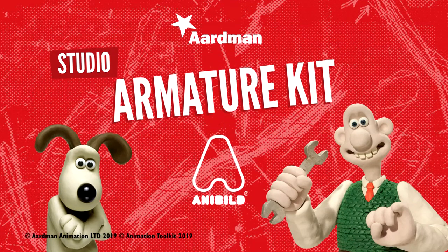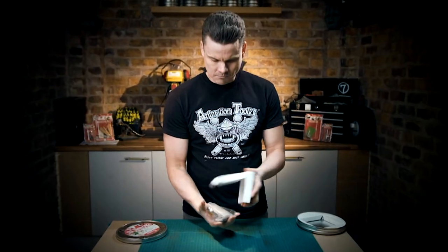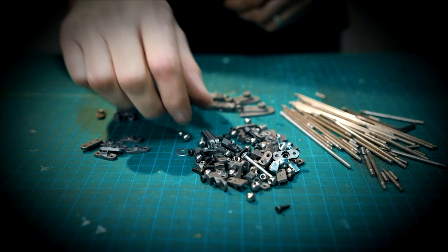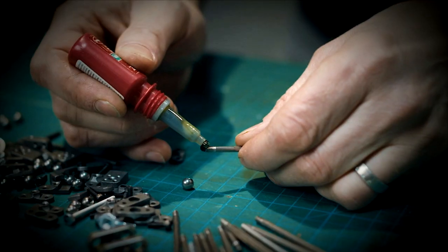Introducing the new Aardman Armatures range from AniBuild. Build armatures for your stop-motion movies like the pros. Design and build your characters with ease — creature combinations and possibilities are endless.